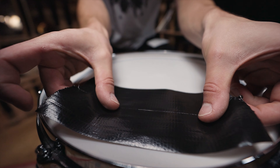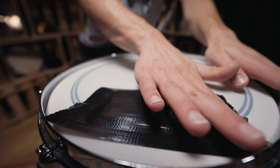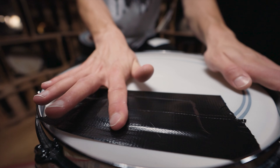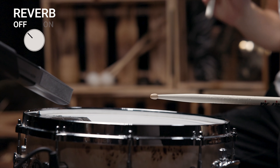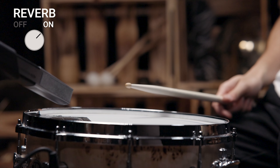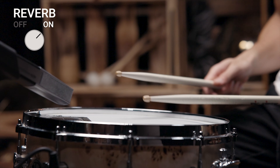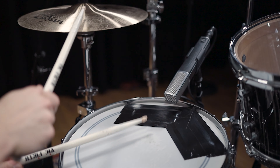We installed a rezzo head with a huge hole on the 22-inch bass drum to get a short and controlled sound. For the right attack, we used a coated single-ply Remo Ambassador drum head and added some muffling. But the bass drum itself doesn't really define the drum sound.